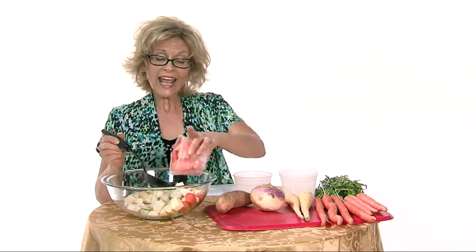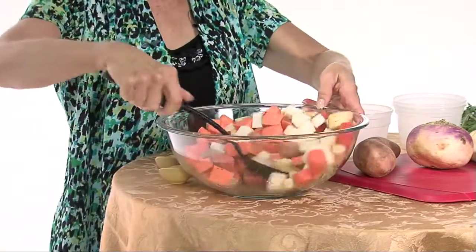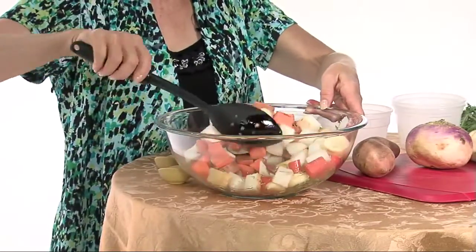And with sweet potatoes, I like to leave the peeling on. That peeling is a great source of fiber and very delicious. I'm going to give this a good mix, just turn it all around.